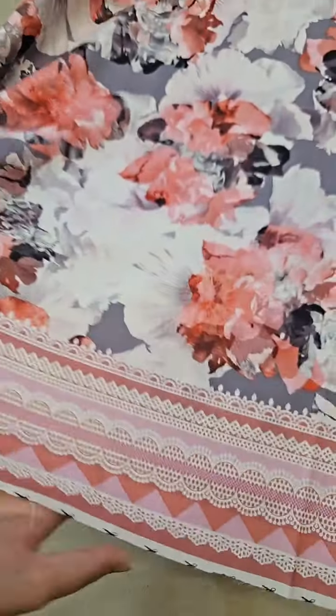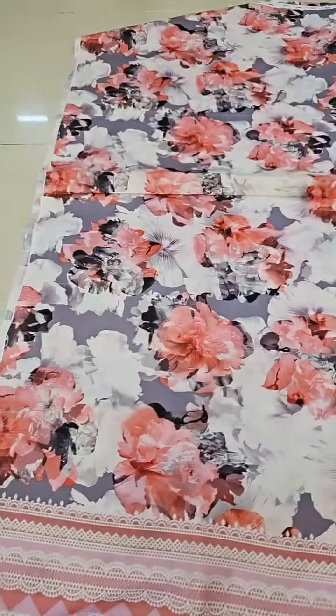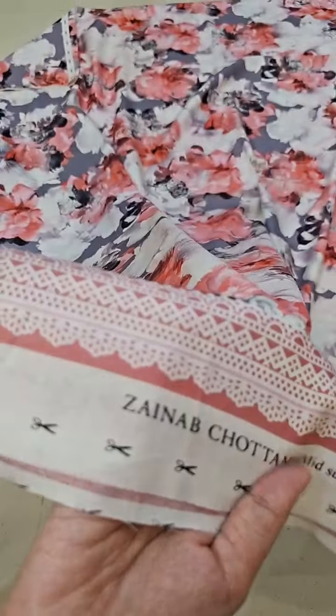You can use it in designing. This is a very beautiful floral print, the color is very beautiful. This is the back piece and you will find it in this way with the width tag.